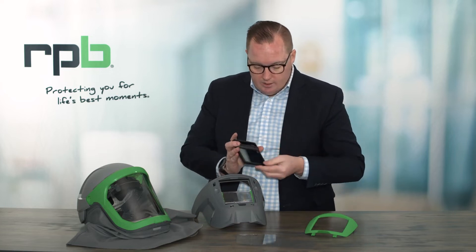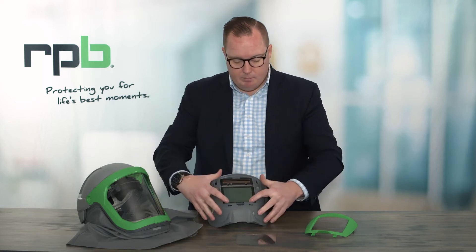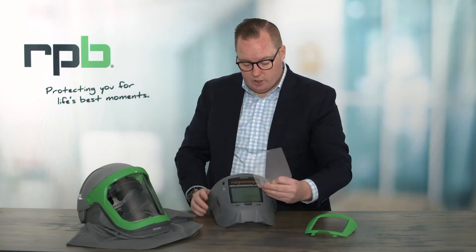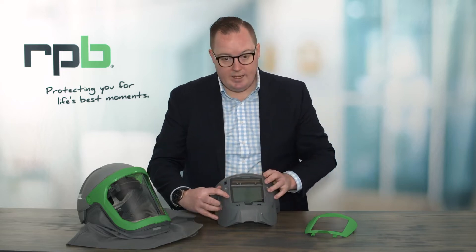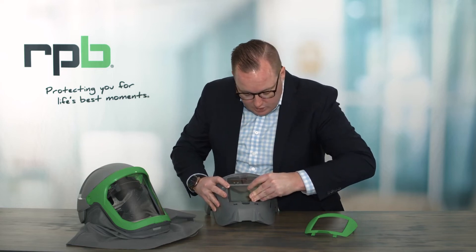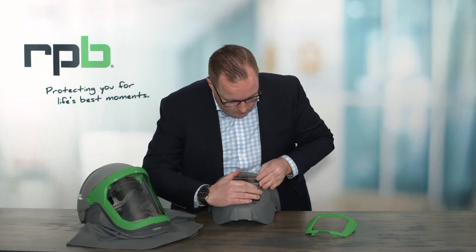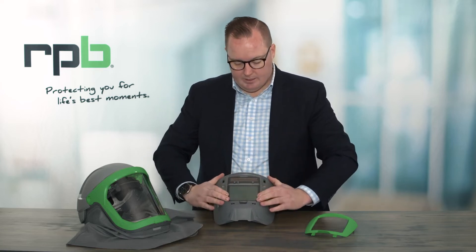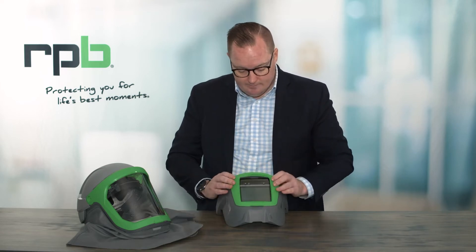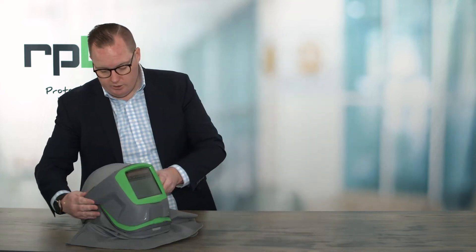To insert the auto darken lens again, locate it at the top and then simply press it in at the bottom, allowing that clip to clip back into position. You can then attach the outer cover lens by locating it into one edge and then locating it into the opposite locator by squeezing that lens together and allowing it to clip in. Now we can replace the outer cover, and once that's all clipped into position we can attach it onto the Z-Link.